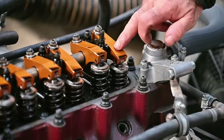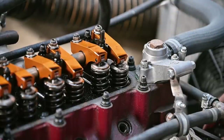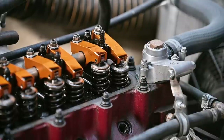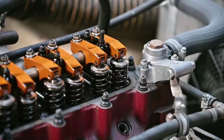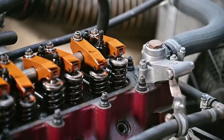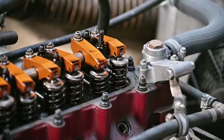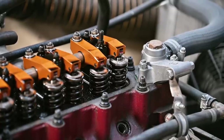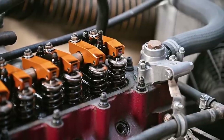Starting with the first cylinder and keeping an eye on those two valves — right now I can see the exhaust valve is actually depressed. As I rotate, the piston comes up, the inlet valve opens for the intake stroke, then the inlet valve closes as we move into the compression stroke.